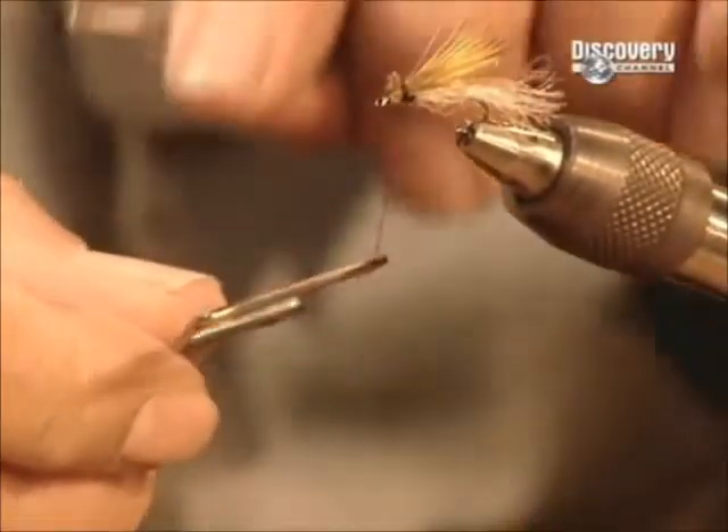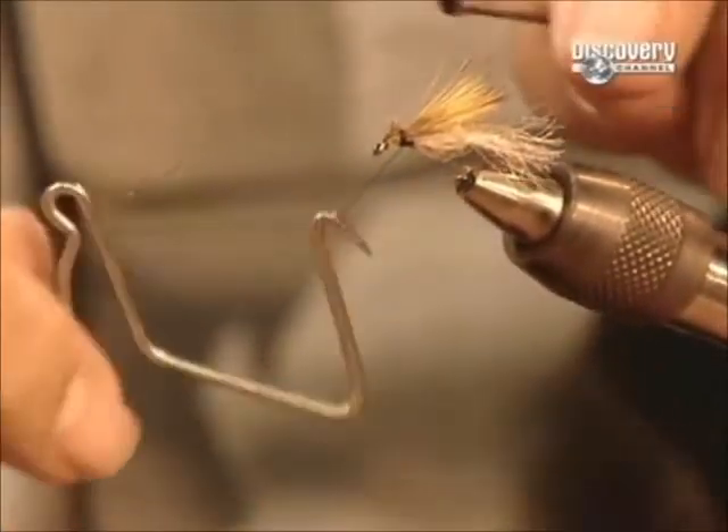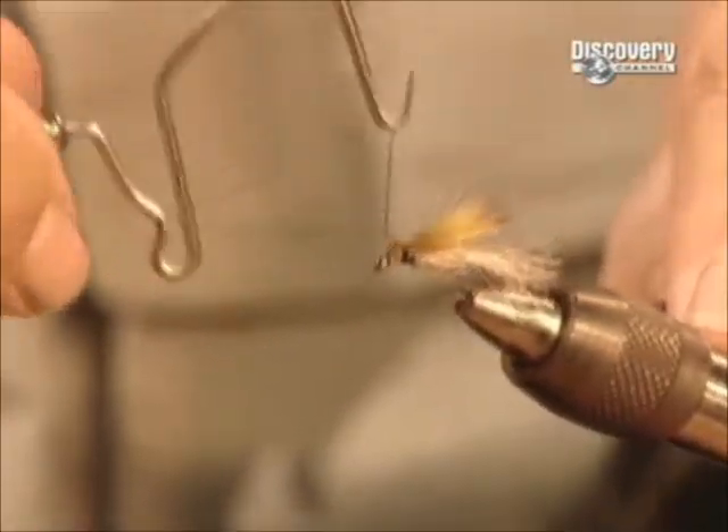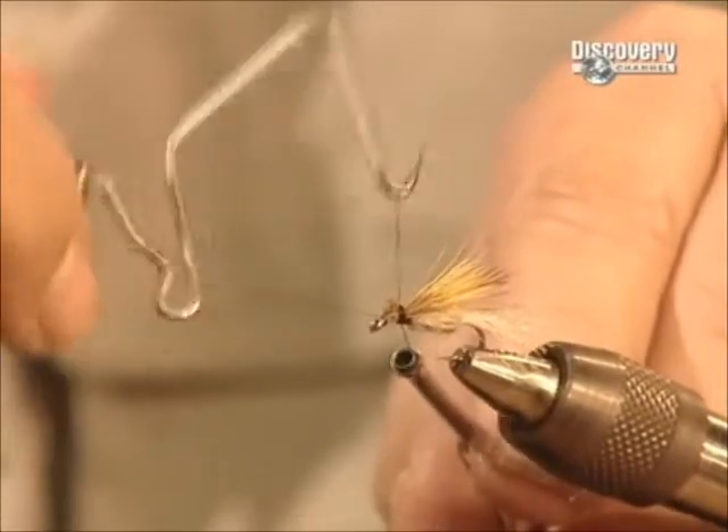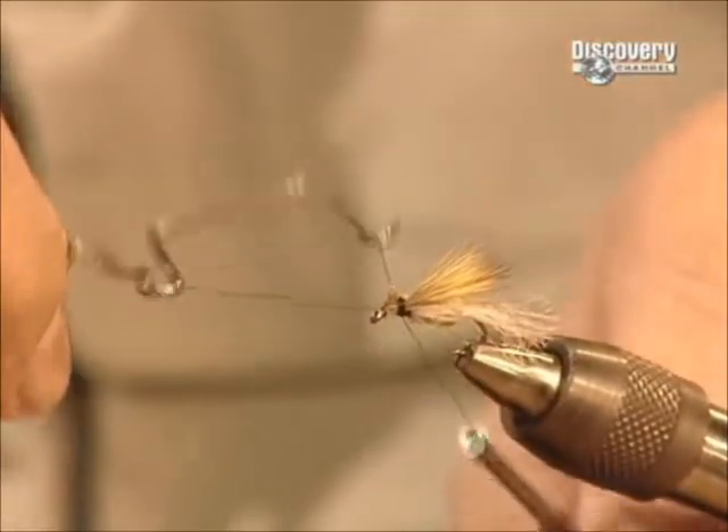Next, he uses a tool called a whip finisher to tie a sturdy knot made of several loops. This caddis fly is now ready to trick a trout.